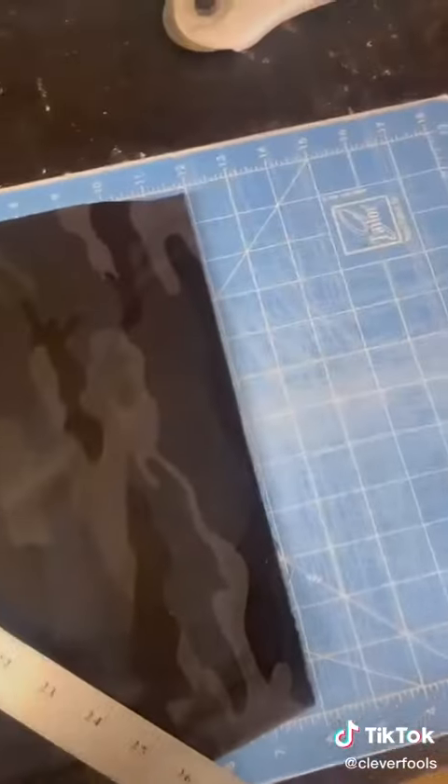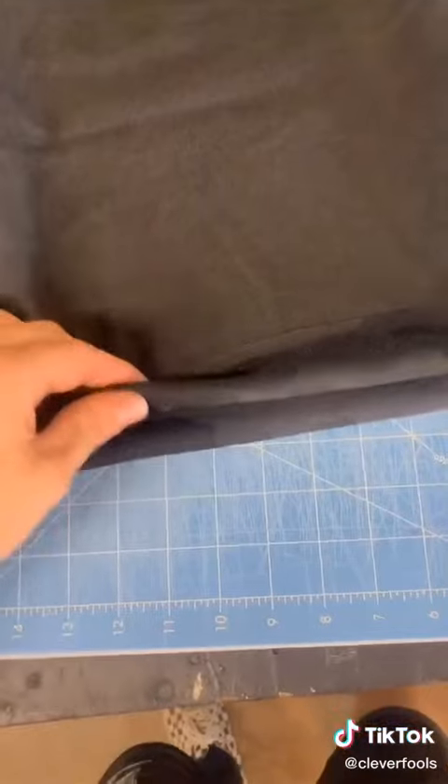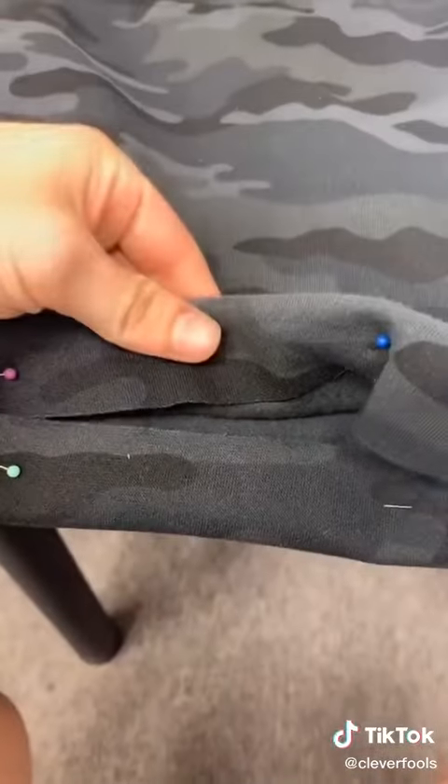Just cut my fabric. Now you want to turn them inside out, then you want to make a cuff so you can have a hem at the bottom of the shorts. Then you want to pin the shorts.